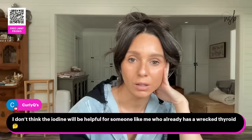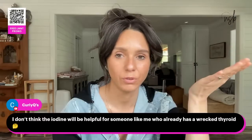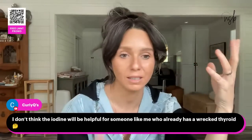Your thyroid is not the only thing in your body that needs iodine. Dr. Berry has a few videos about iodine covering all the parts of the body and cells that benefit from it.